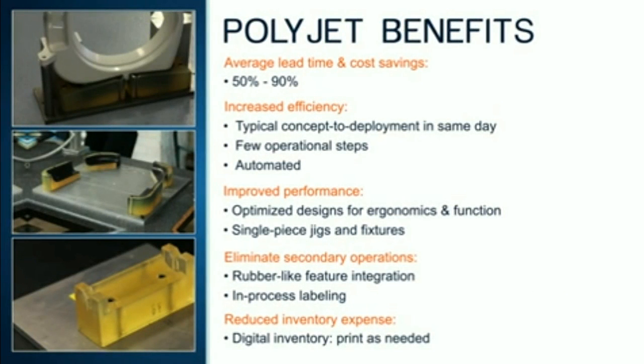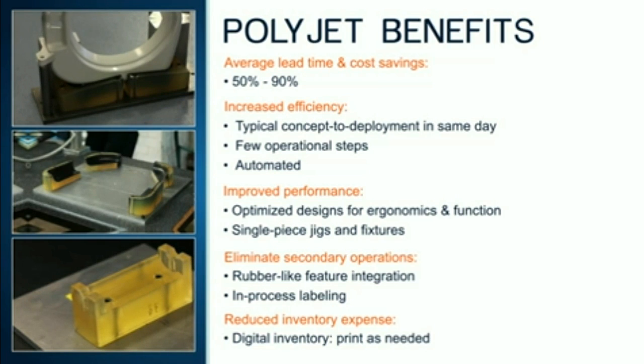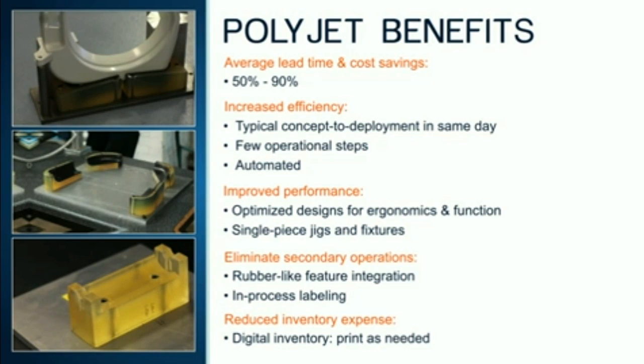The biggest benefit of using PolyJet jigs and fixtures is that they can be quickly printed whenever they are needed. This means getting more tools into service faster, which improves manufacturing operations and reduces cost. That's because PolyJet is fast, affordable, and efficient. On average, customers report lead time and cost reductions of 50 to 90 percent compared with machining.